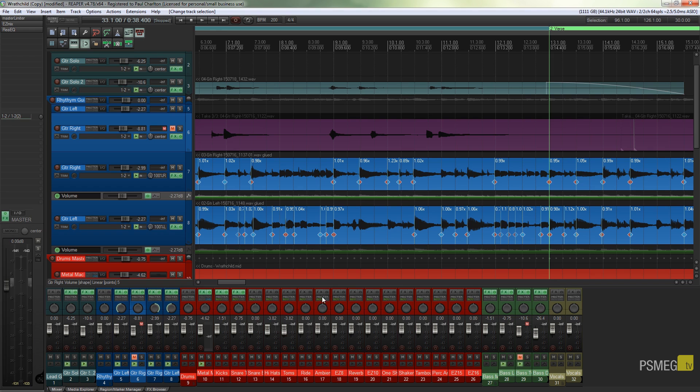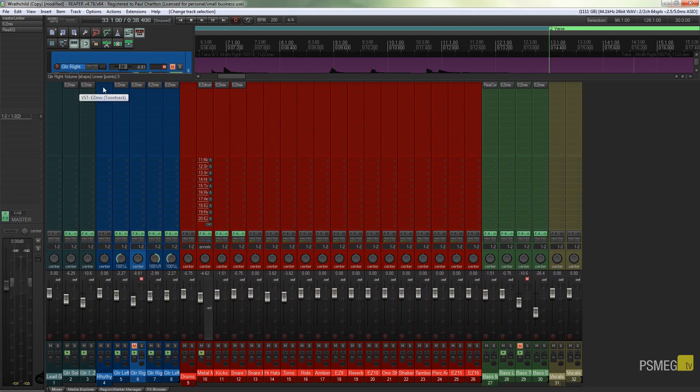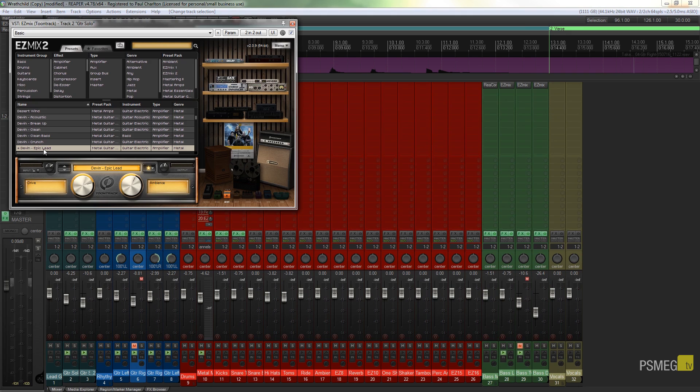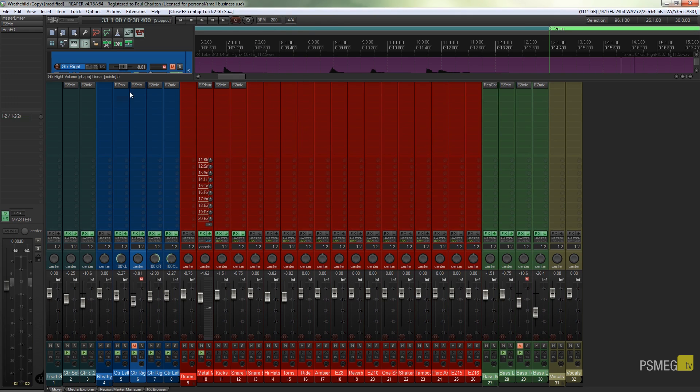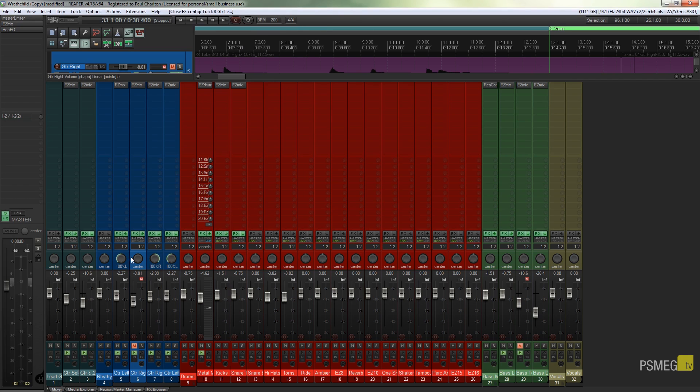So we've got the starting point — there's no EQ on this track, no limiters, nothing at all. If I bring the mixer up you can see all I've got are several instances of either EZmix or EZdrummer, and they're being used just for the actual sounds. I'm using the Epic Lead patch on EZmix. We've panned left and right for the guitars; other than that it's a pretty standard setup once you've recorded your tracks.